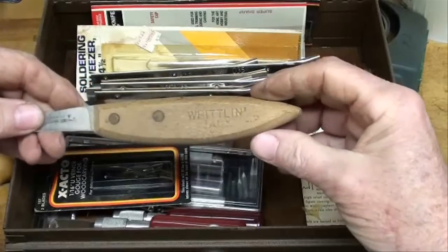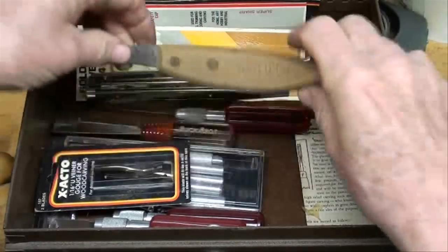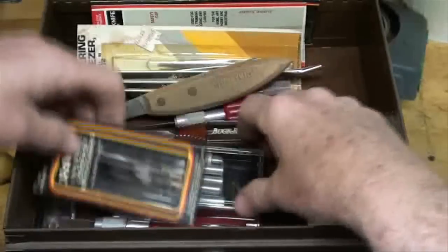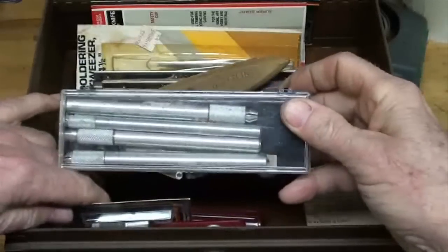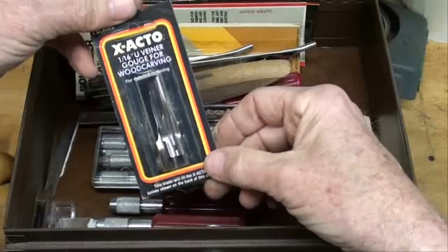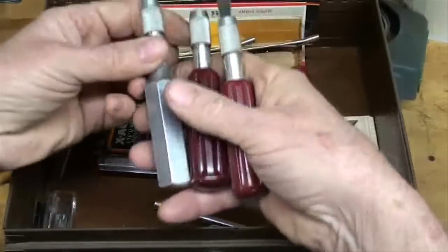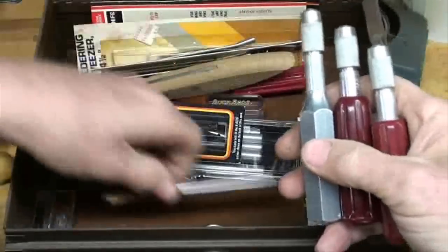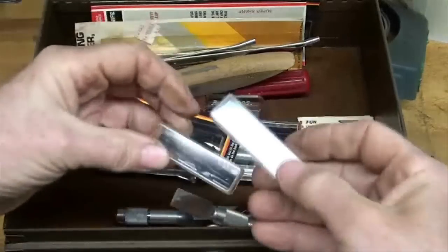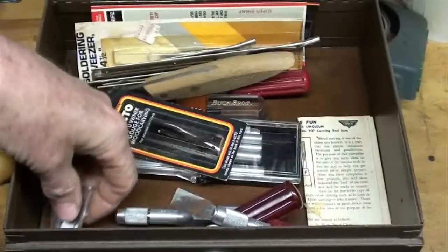Here's my original whittling jack — a Parker Cut whittling knife. And there's a Buck chisel; there's only one of them for some reason. We've got all kinds of little X-Acto handles — a whole box of them — some X-Acto gouge blades and plenty more. Some various blades for X-Acto. And that's about it for the top of this box.